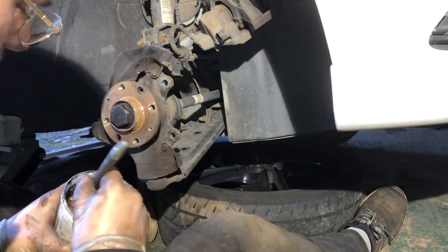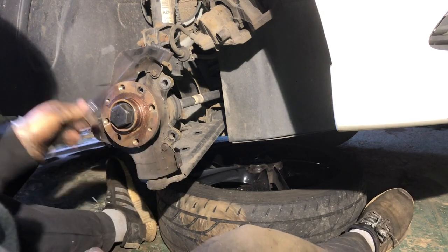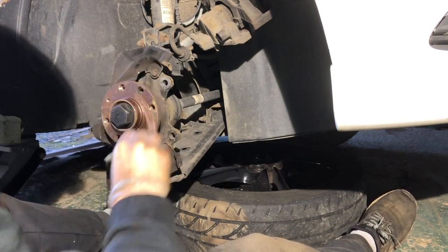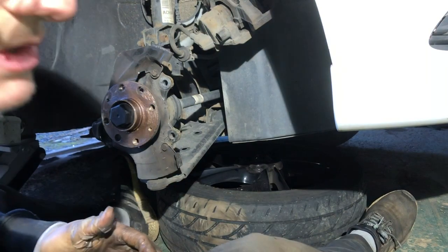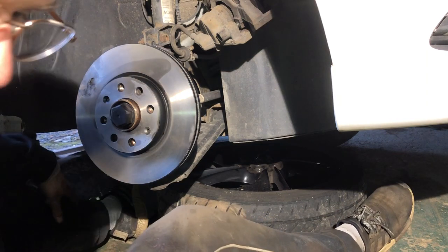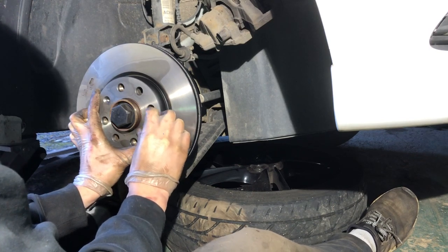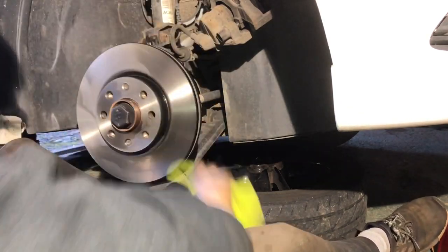Using the copper grease, go around the hub — just for the next person who comes to replace the disc, so it's not seized onto the hub and makes life a lot easier. Then line the disc up — she looks just right there.